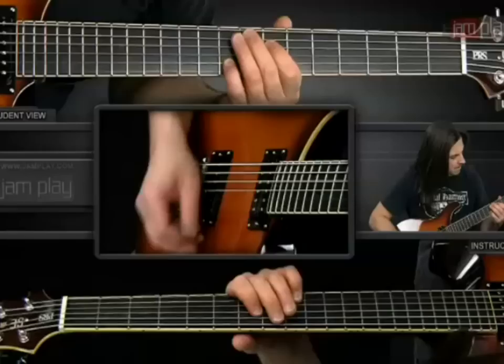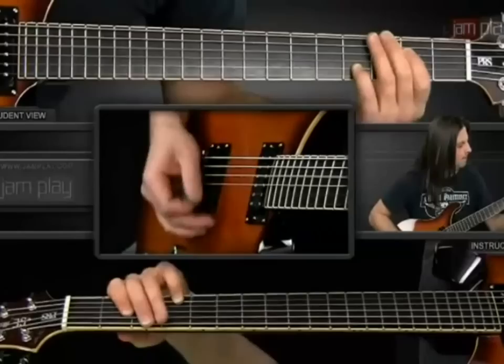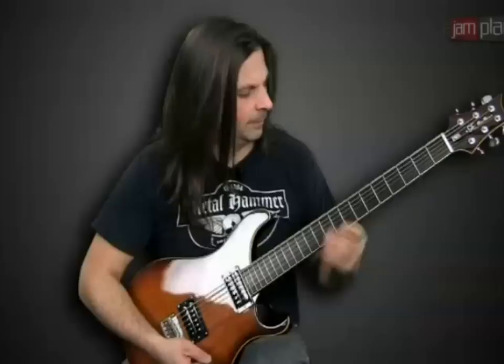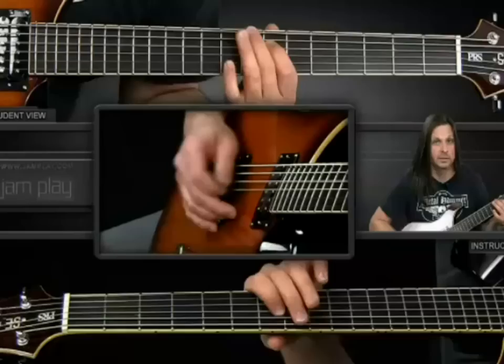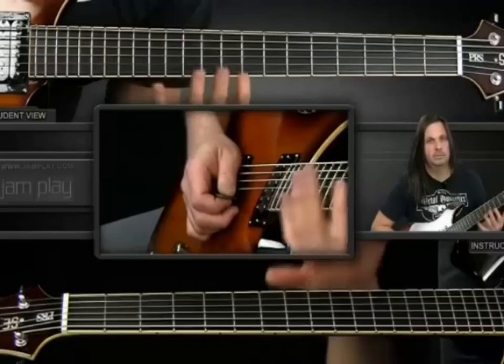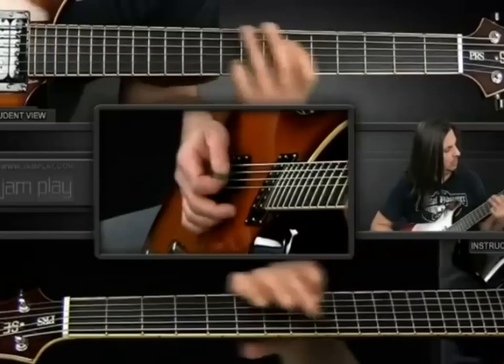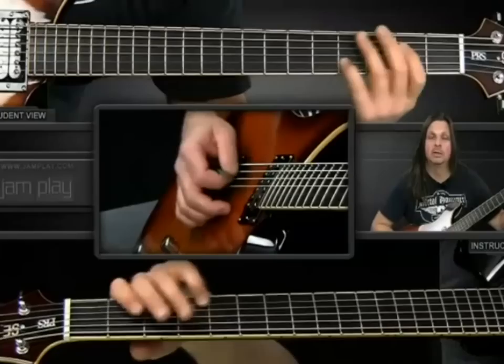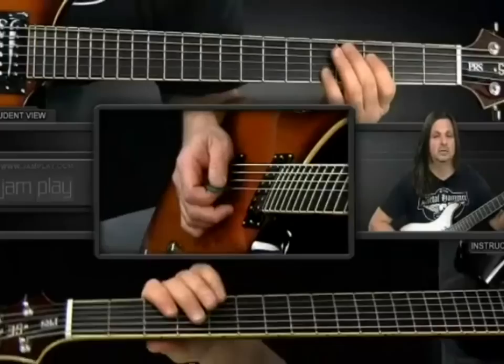The chorus octave part is played like this. We start doing octaves with the index finger on the 7th fret on the 4th string, and your pinky is an octave higher on the 3rd string on the 9th fret. Then slide to the 10th fret — same fingering, the figure stays the same. So it's 5 to 7, back to 5, 3, 2, slide up, slide back down. And then it repeats.